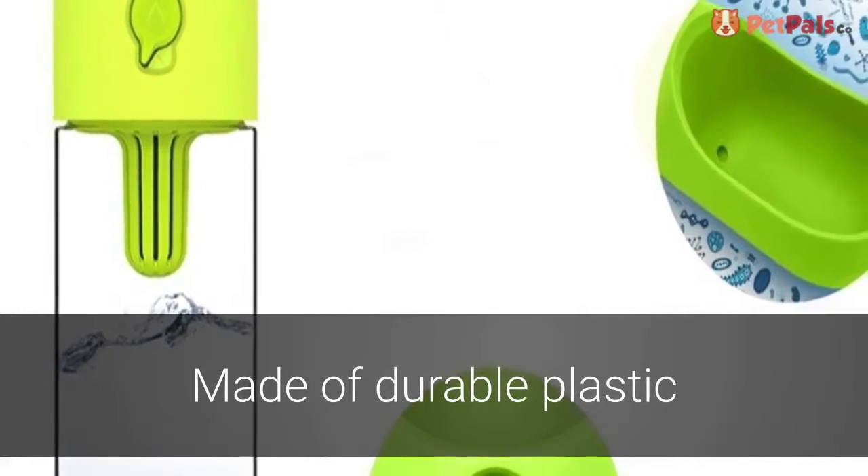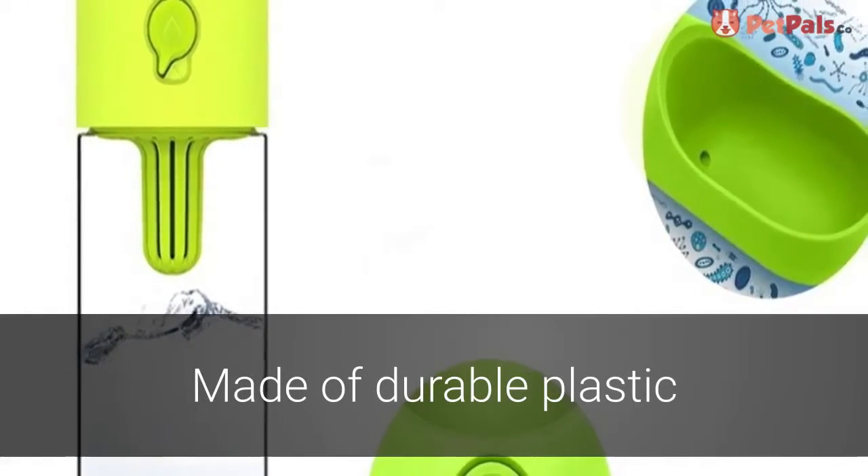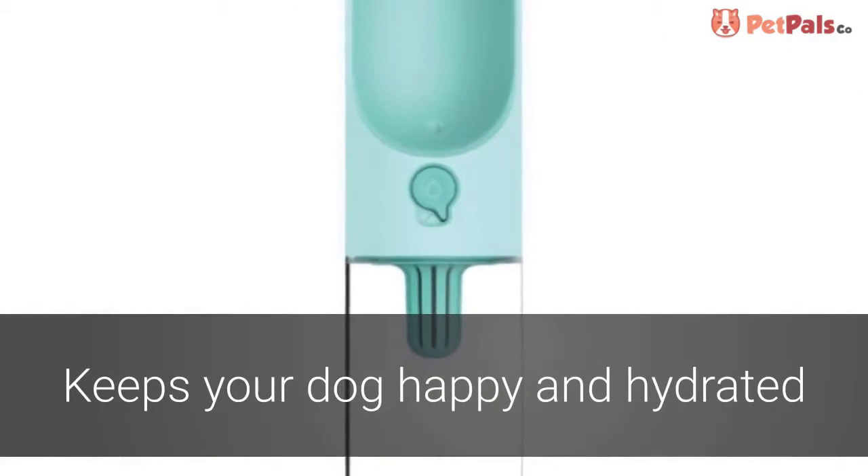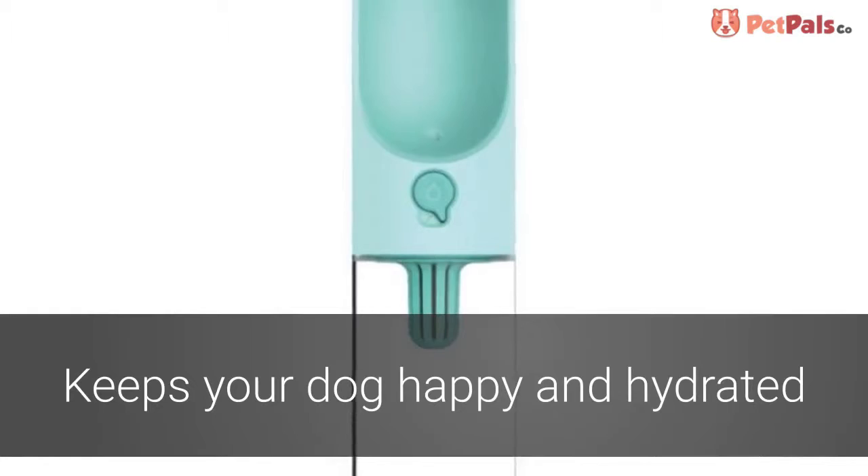Its hard plastic spout is constructed out of durable plastic designed to withstand unexpected drops on the sidewalk. The Large Pet Water Bottle is the perfect way to keep your dog happy and hydrated.